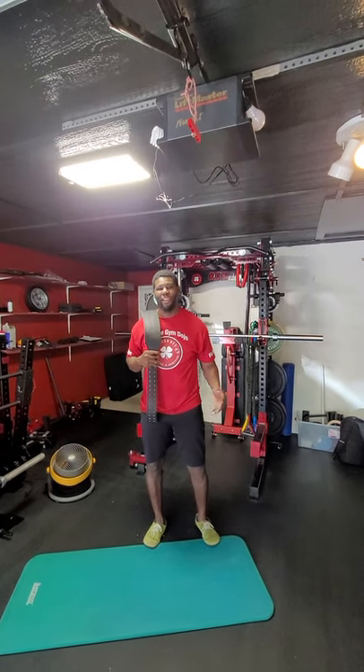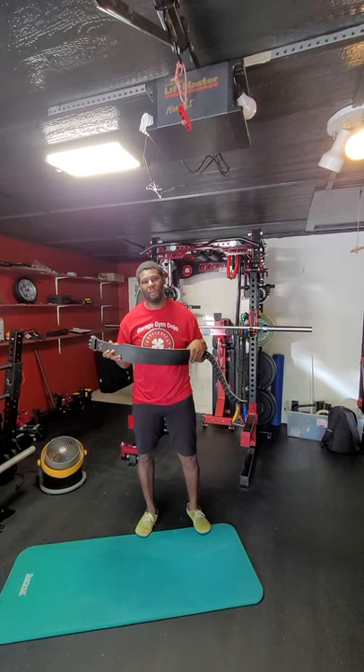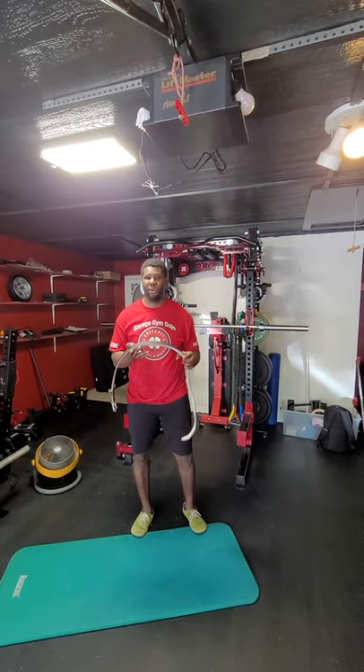Hey guys, Coach D here. We're in the garage gym. I have my weight lift things out here today. We're going to cover dead bugs.